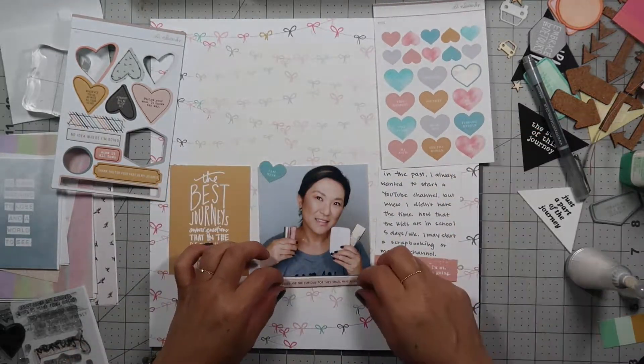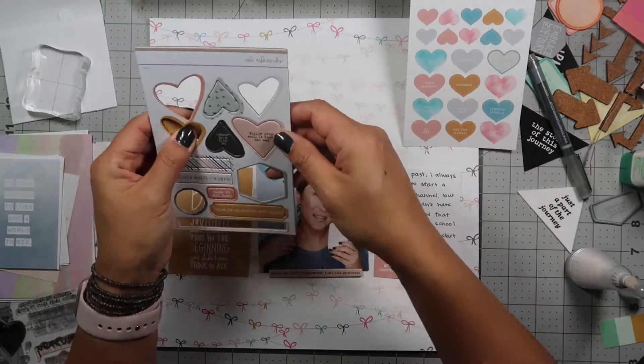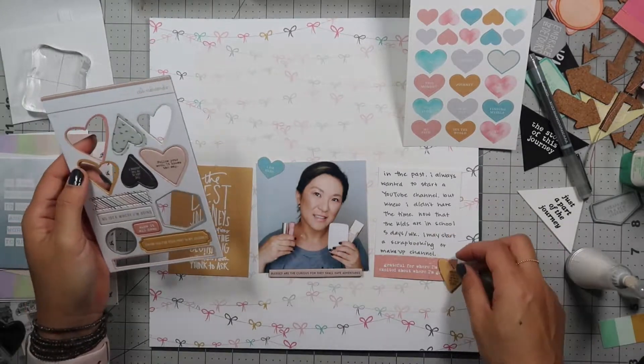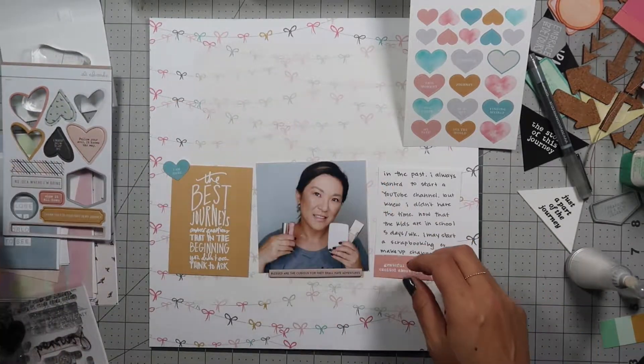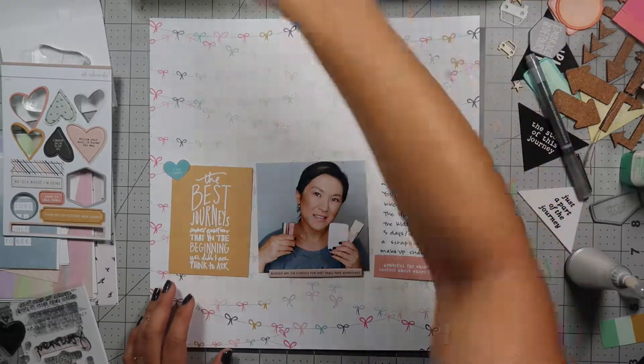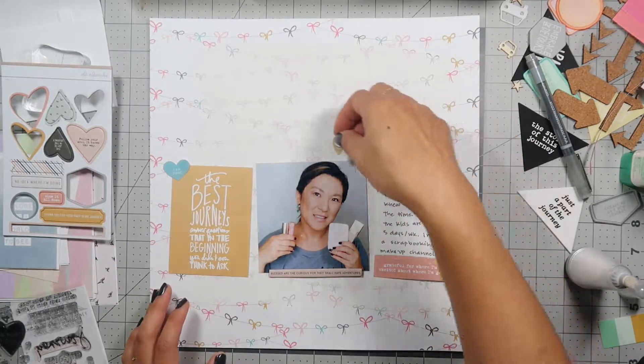The blue heart that I find says 'I am here.' I go ahead and put powder on the back of it so I can move my embellishments around and it doesn't just stick down. I also picked out a chipboard that I have under my picture that says 'blessed are the curious for they shall have adventures.'